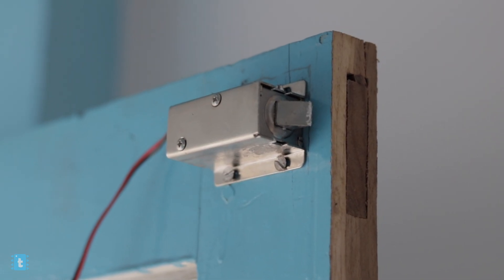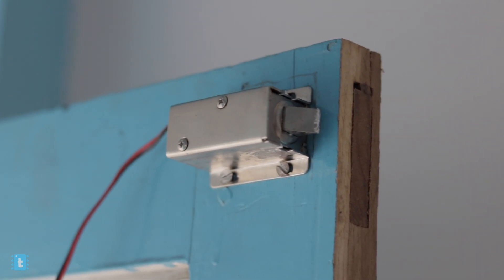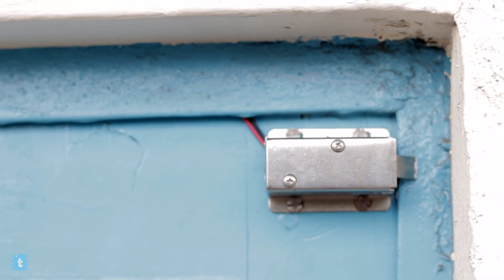Wait — are we missing something? Yes, we are missing the major component of the project, which is the lock itself. I already attached the lock to the door in such a way that as soon as the door gets closed, the lever of the lock gets pulled out and the door gets easily locked with the help of the metal grill.